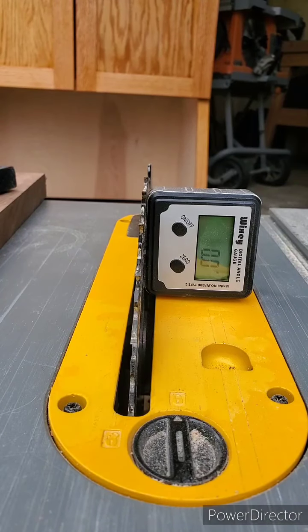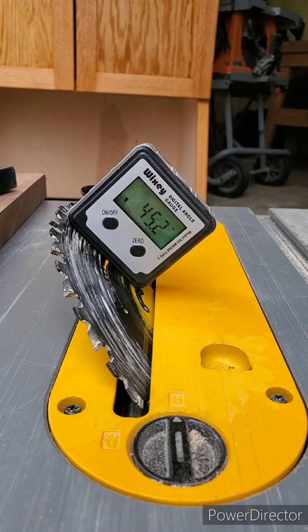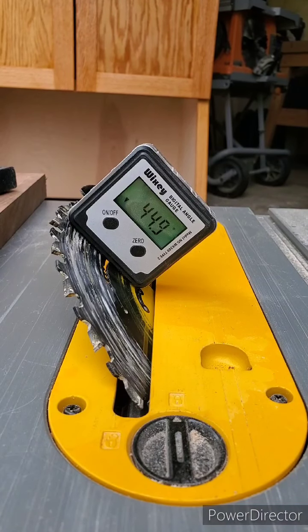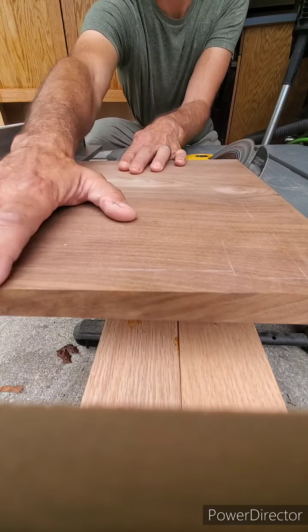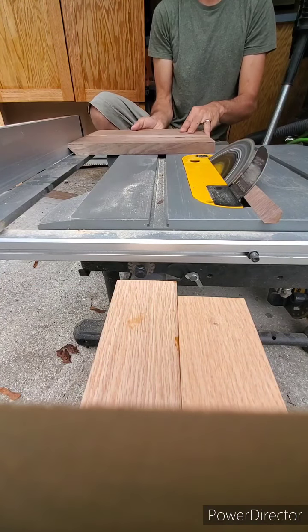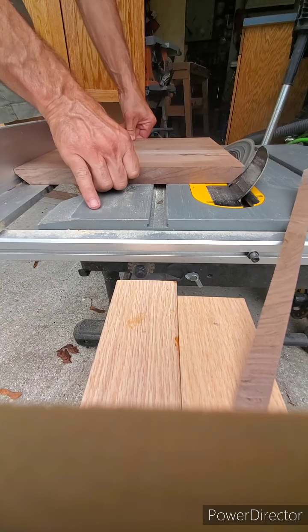I'm going to use the table saw to cut a 45-degree chamfer on the bottom edge of my table. We'll get the table saw as close as we can — it doesn't have to be exact. Now I'm going to run my table top through the table saw to get that chamfer on the bottom of the table on either side of the long grain. I probably could have done this with the track saw as well, but the table saw just seemed easier.